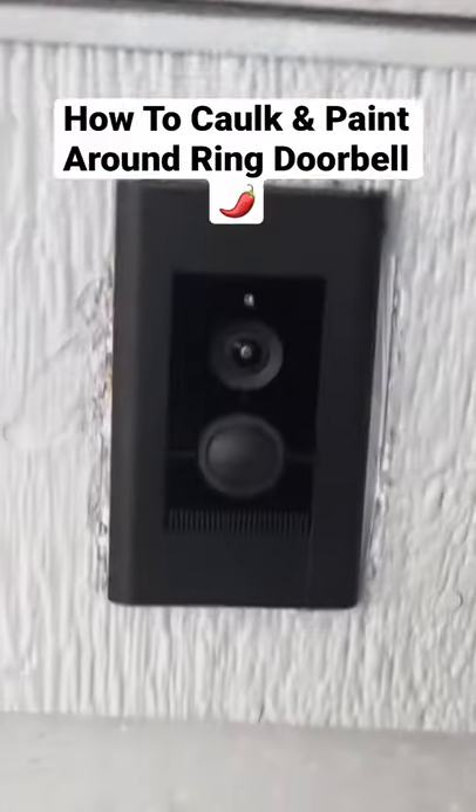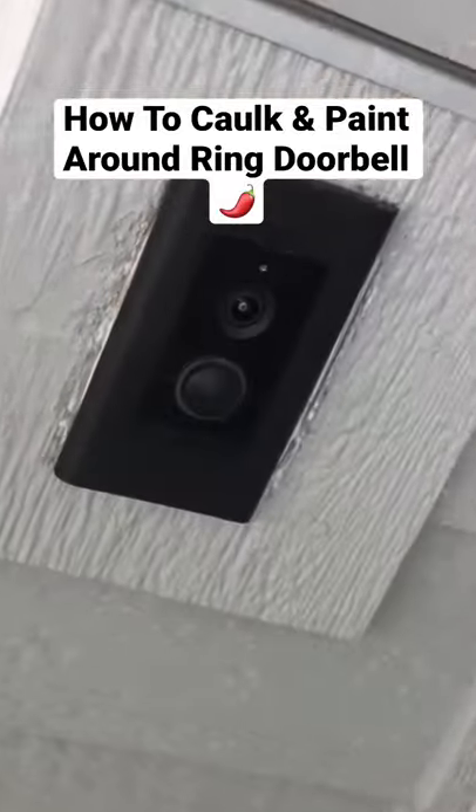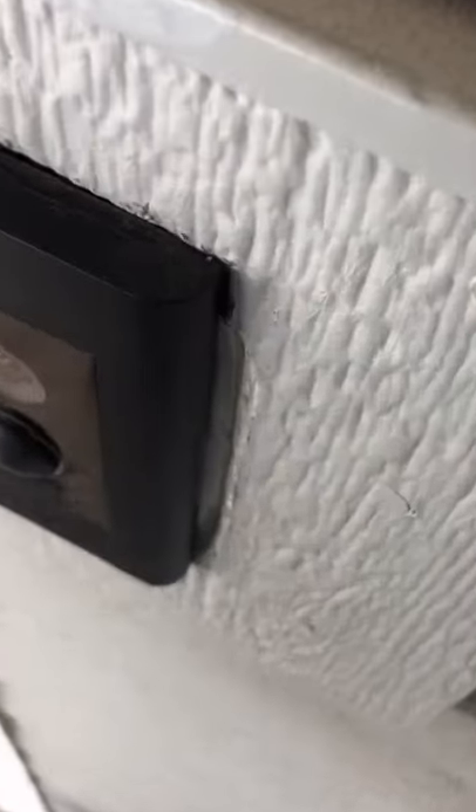Good morning, guys. Another beautiful day here in Colorado. This little project here — somebody came to remove the ring doorbell and they damaged the board around it, around the perimeter of it, I should say.